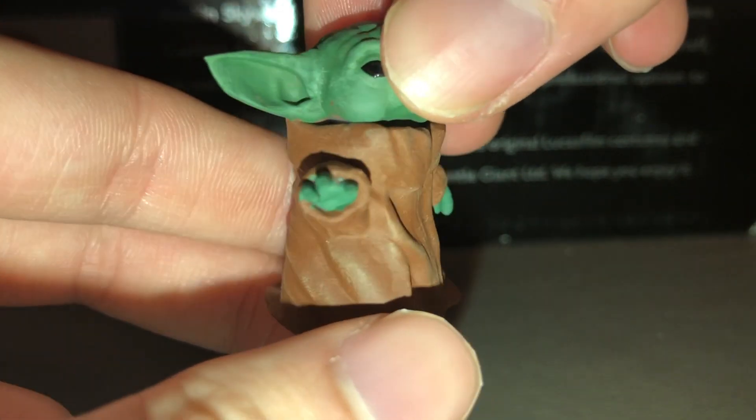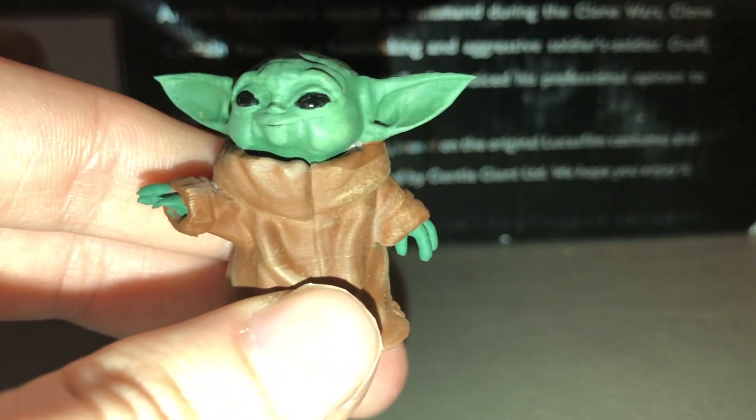He looks awesome — as cute as ever, of course. Baby Yoda using the Force.